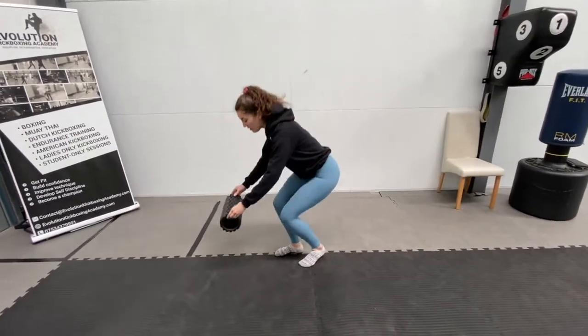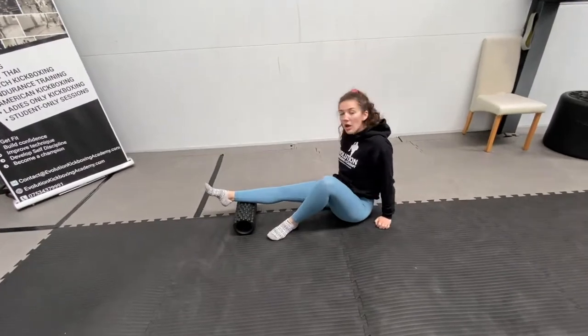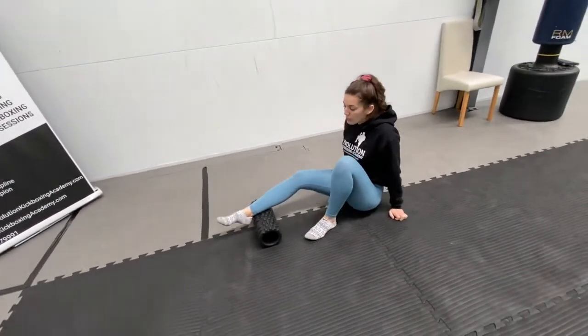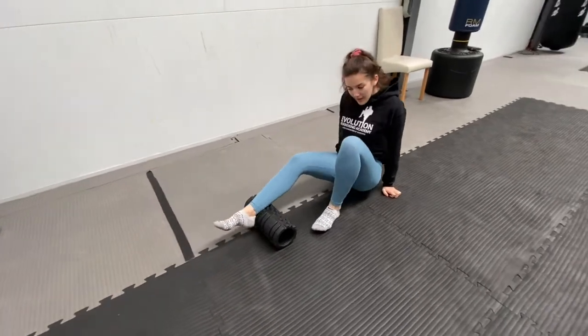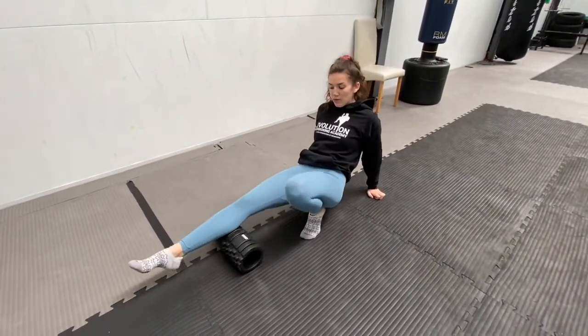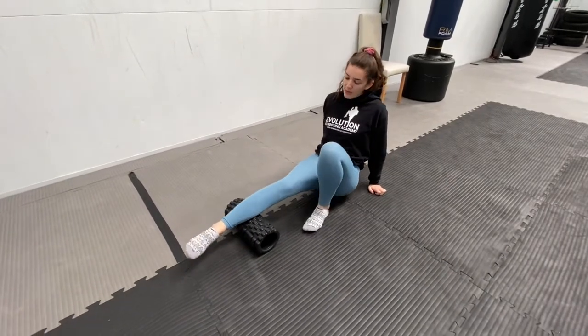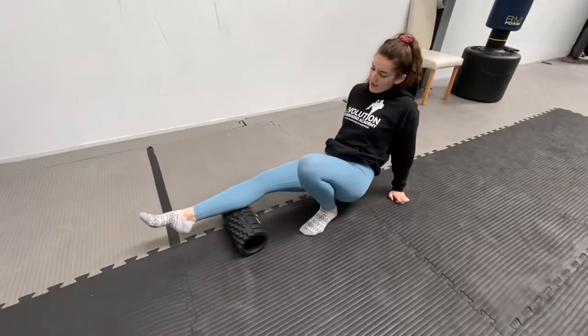We're going to start sitting down. You just need your foam roller in front of you, one leg on there. I'm going to focus on the calves first. So one minute of just rolling your calf out back and forth. If you find that it's a bit tighter on the bottom of your calf, focus on rolling at the bottom. If it's tight at the top, just spend a bit more time rolling the top of it. One minute just rolling like this.